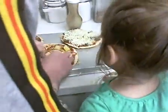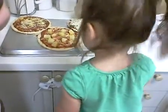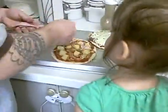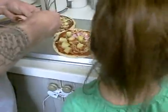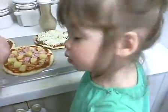Alright. Where's the ham? There's a ham on here. Hey, you making pizza? Are you going to eat that too? Of course.